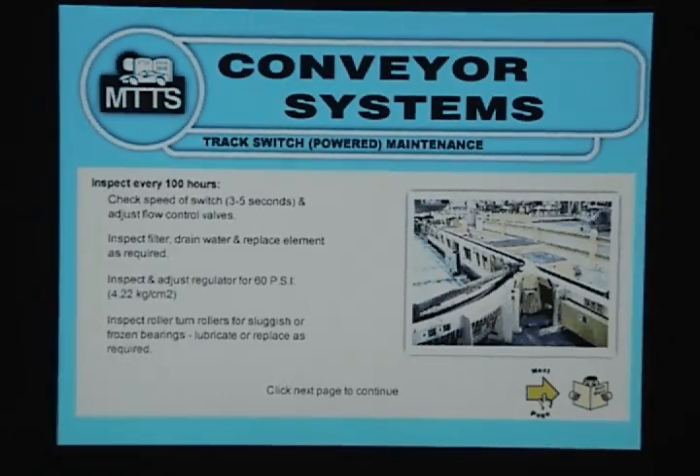Track Switch Powered Maintenance: Inspect every 100 hours. Check the speed of the switch — 3 to 5 seconds — and adjust flow control valves. Inspect filter, drain water and replace element as required. Inspect and adjust regulator for 60 PSI.